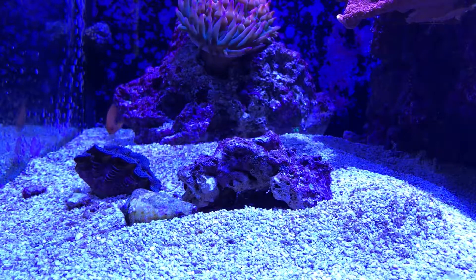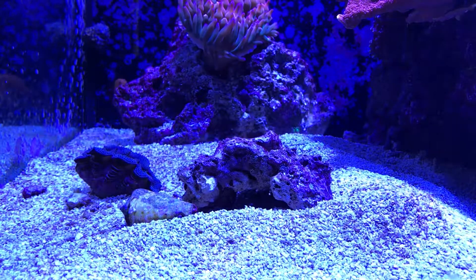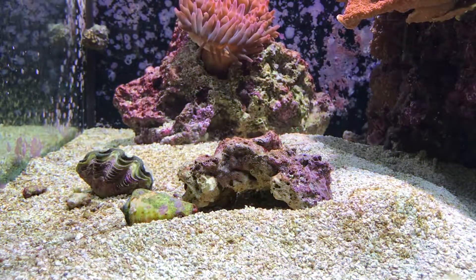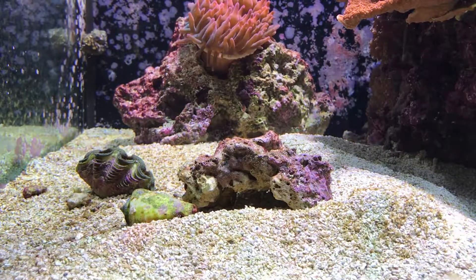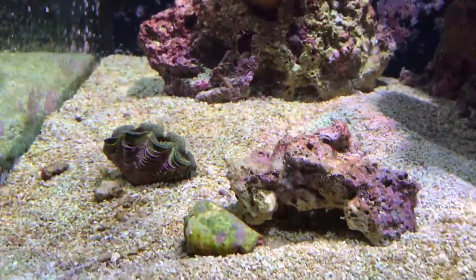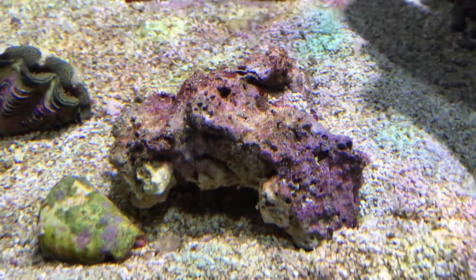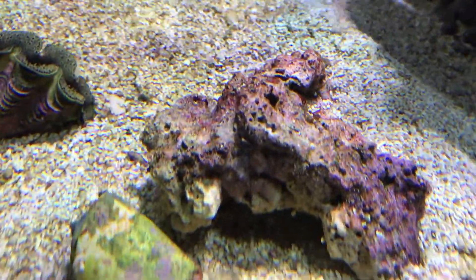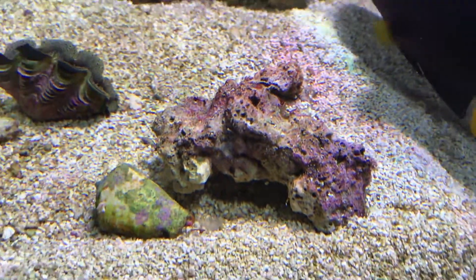Here's the rock a week later. Same rock, and it is basically algae free. Every speck of hair algae is off this rock within a week — I can't find a trace. So with that being said, it was time to conduct the second phase of this experiment.